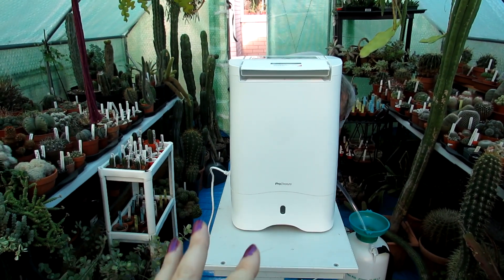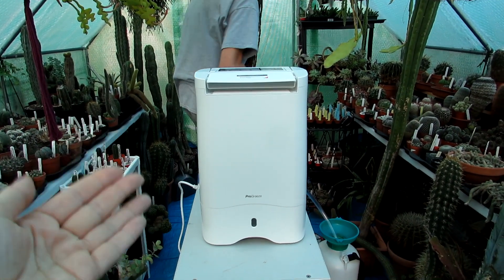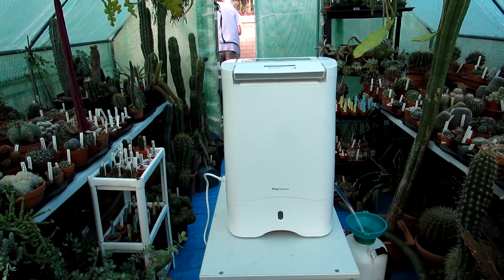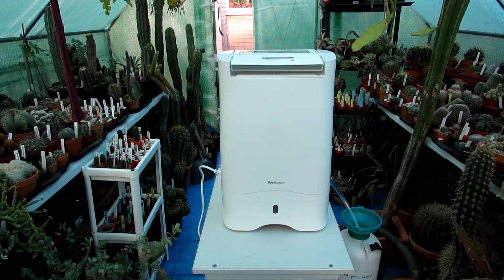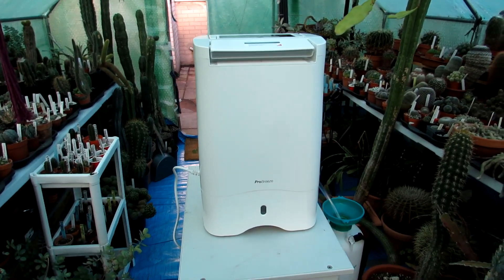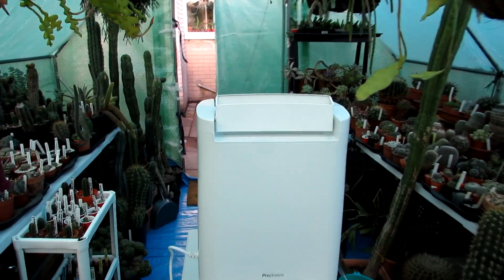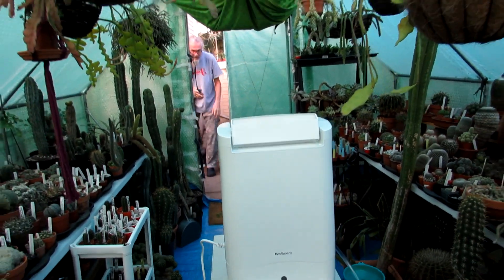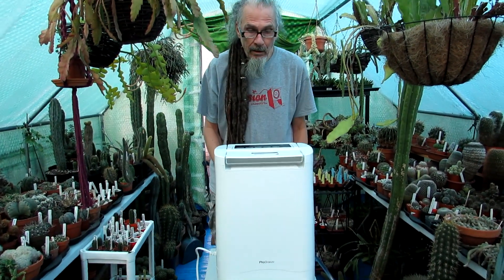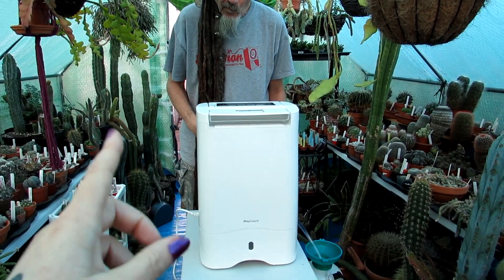This is a special dehumidifier especially for cold environments — if you have cellars, basements, or grow rooms you've converted with grow lights, it's very cold and damp in those and this is going to work brilliantly. Even if you have an unheated greenhouse where you just keep it literally above freezing, this will work effectively. Now I'm going to show you the setup and we do keep the door open on nice dry autumn days like today to ventilate the polytunnel, but we're going to close the door now to see how this works.